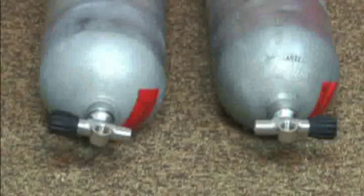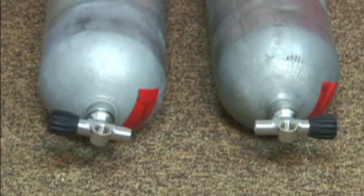The first thing you need to do is put the valves — the independent K valves — onto the tanks. So we've installed the K valves onto the cylinders.